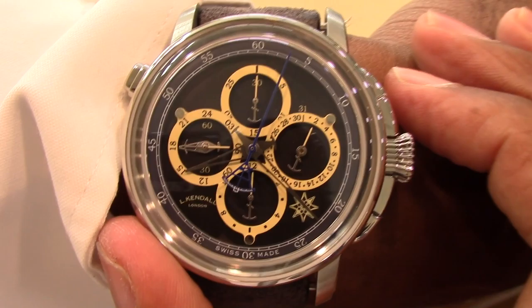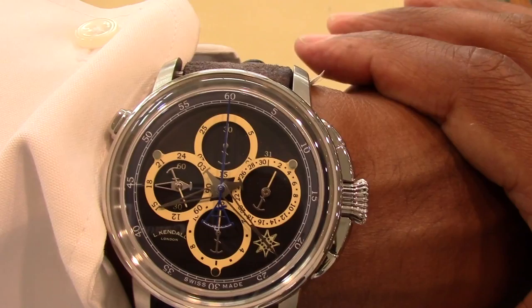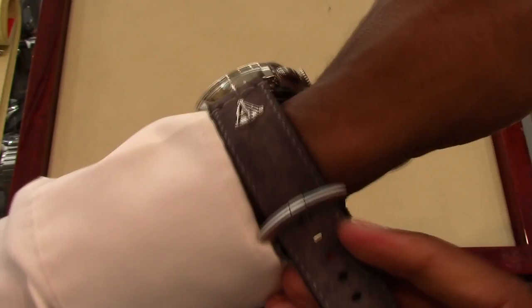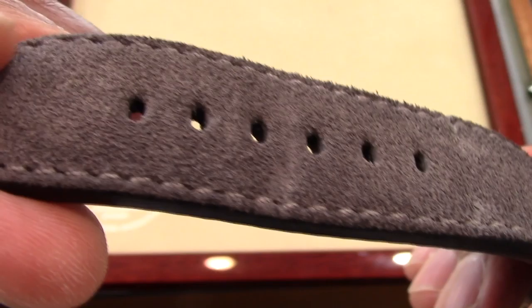Let's set this chronograph in motion. Let's take a look at this distressed, matching lighter gray calf leather strap with a tanged buckle. This strap has quite a bit of girth to deal with the massive case, and the distressed strap gives a bit of balance to the polished case.